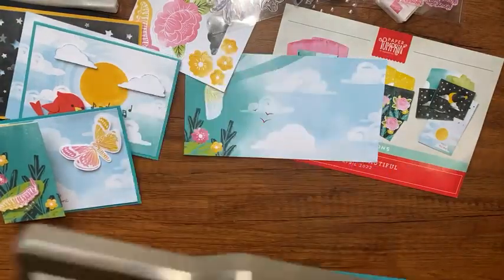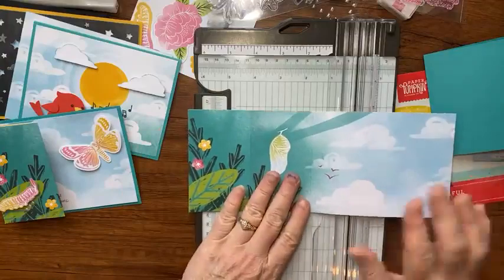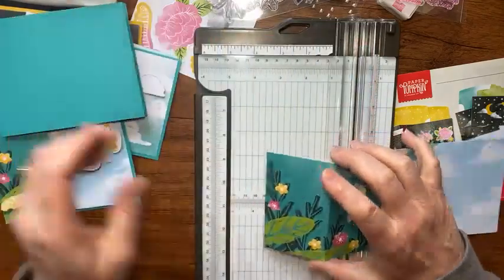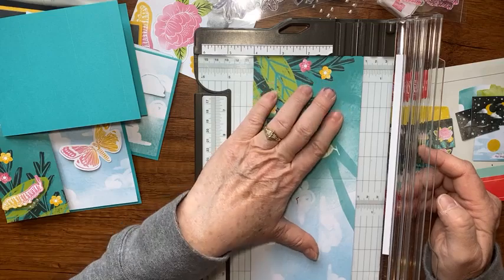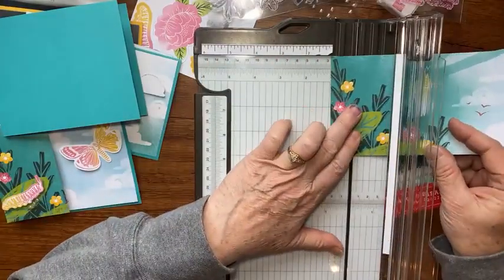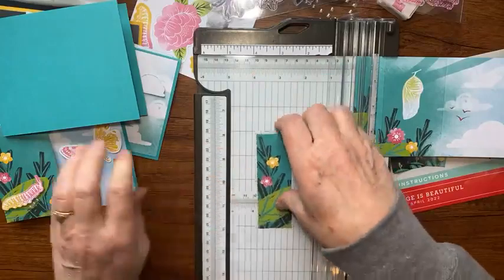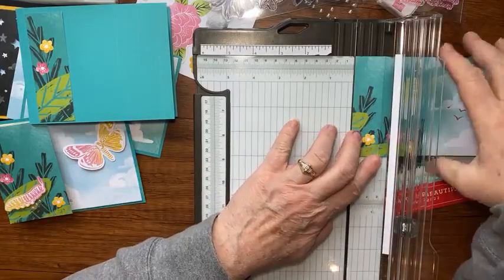We have that center scored at five and a half. Now let's cut the card base from the kit down to size — we want the three sections of designer paper to fit between those score lines. The first piece is cut to one and three-eighths. But first the whole thing needs to come down to four inches tall, so let's cut that down.